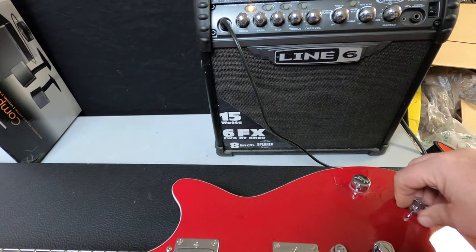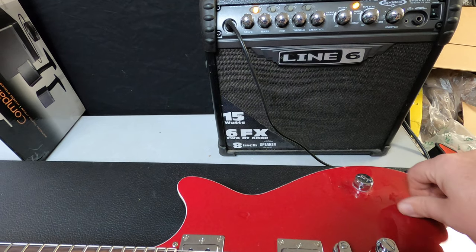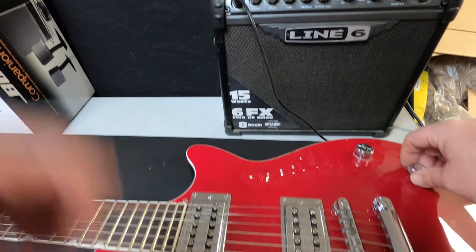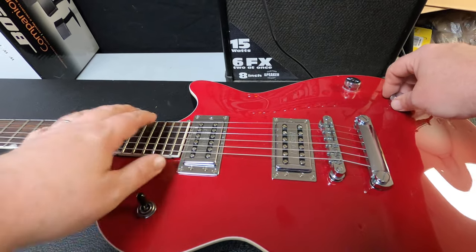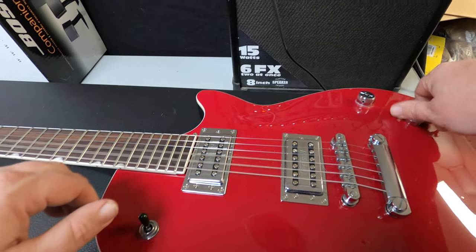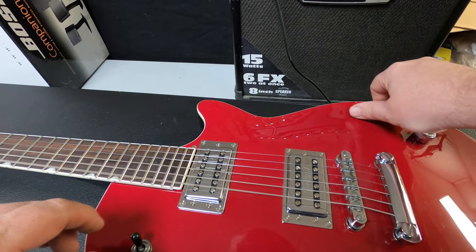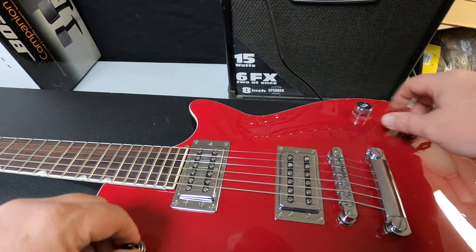I don't see anything there. I'm repositioning this button — I'm going to do this for a bit. There's a little bit of static here.